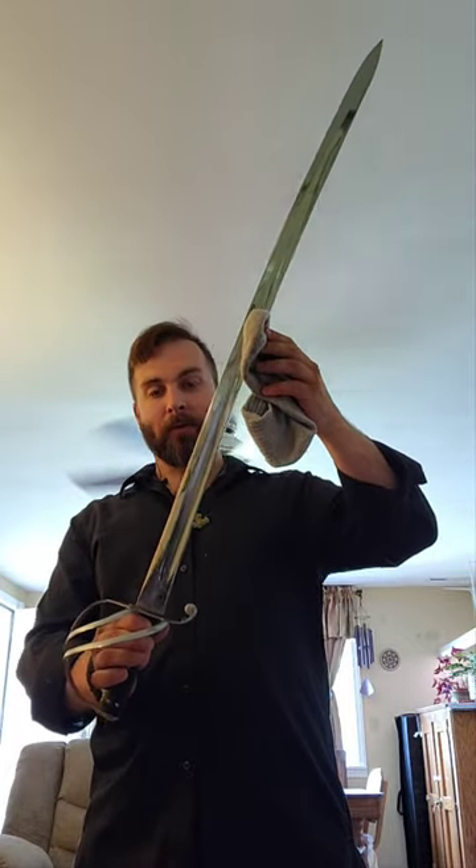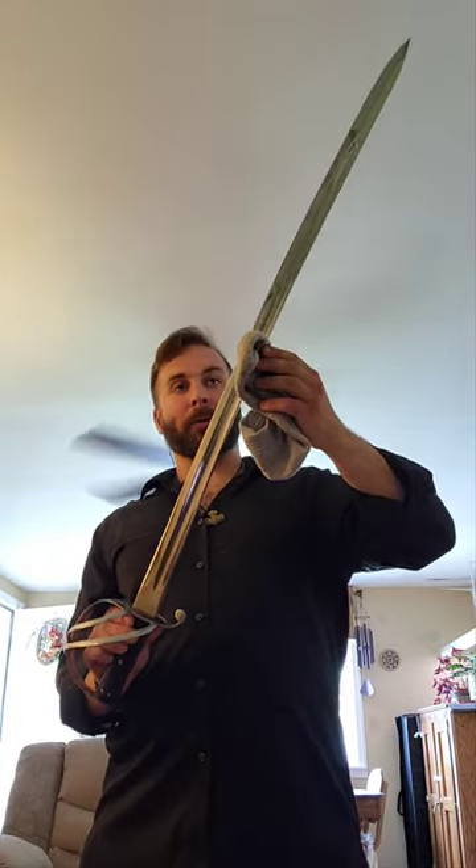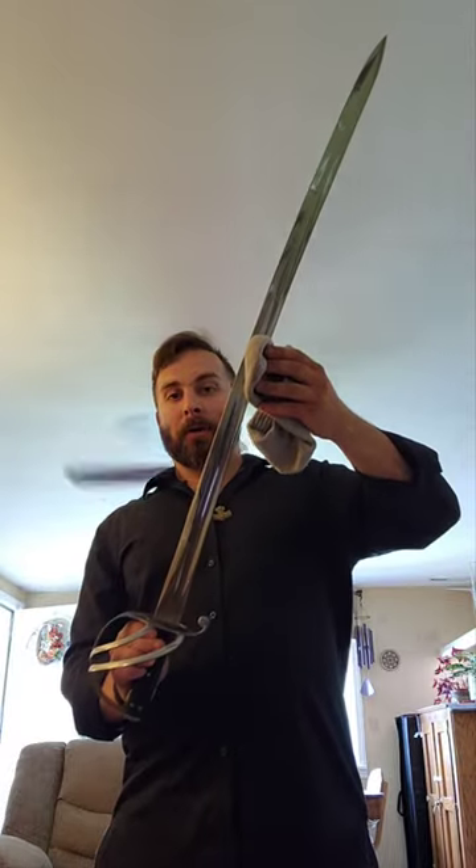All right everybody, hope you're doing well. What I have here is a British 1853 Heavy Cavalry Trooper Sabre. I'll be doing a video on this soon, but a quick rundown.